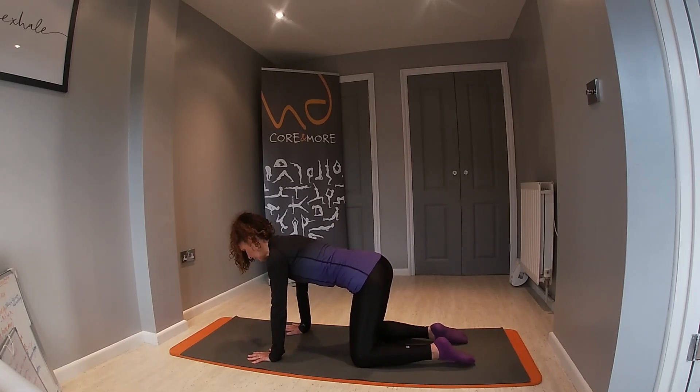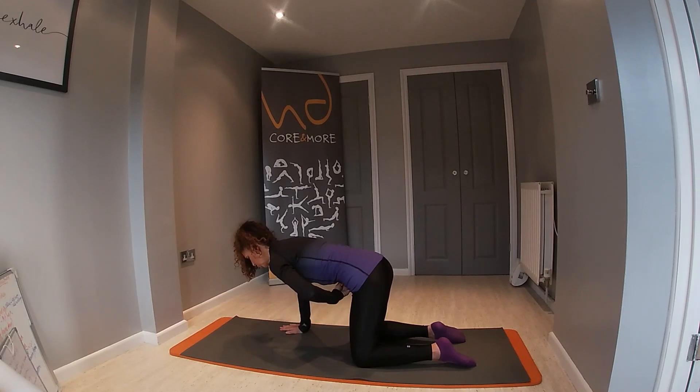Shoulders are relaxed and you've got that length in the spine, so from the crown of the head to the tailbone you're in a nice long position, drawing that centre to find that core engagement.